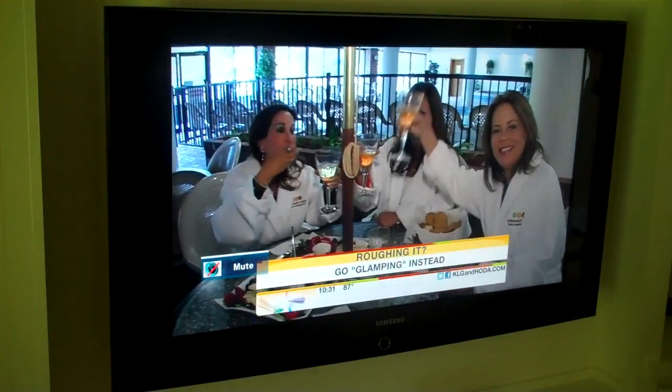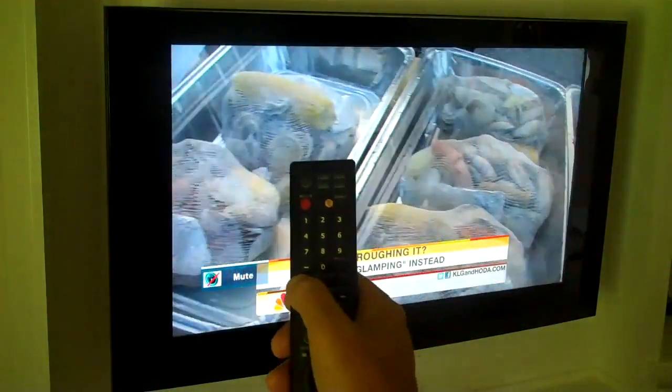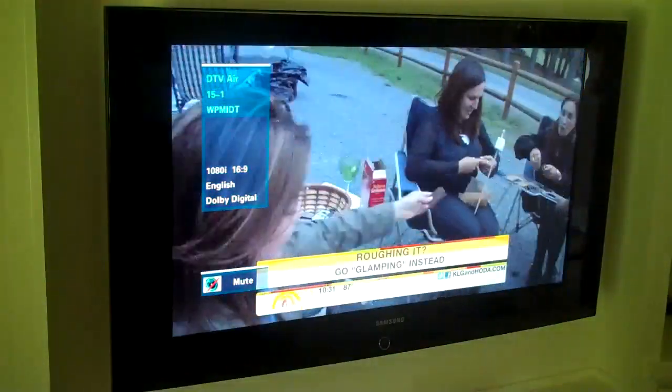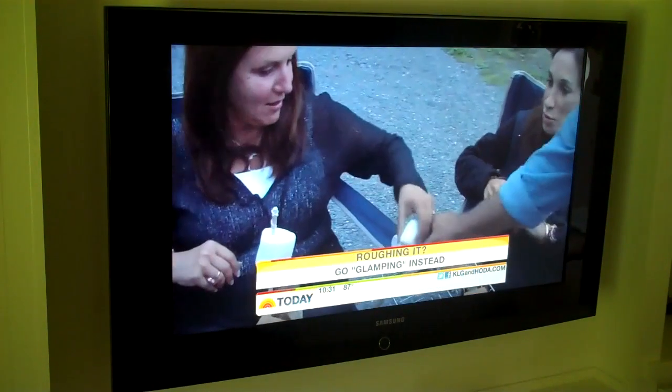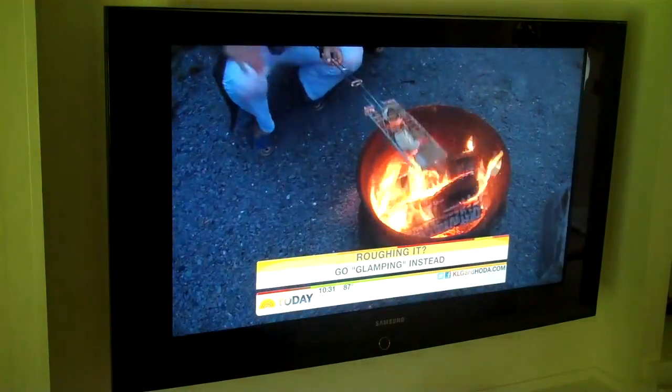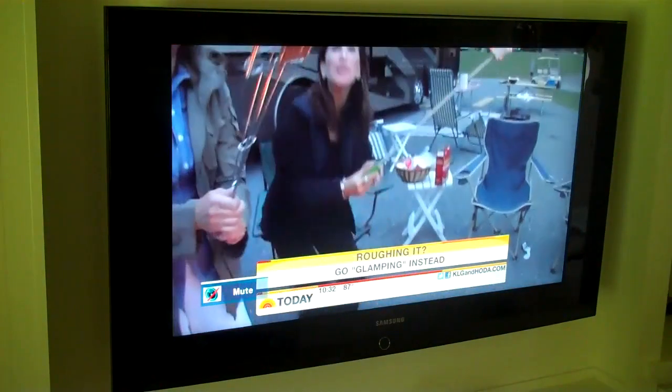Now I'm going to switch to the over-air antenna. I'm going to press the antenna button on my remote control. And there it's switching to antenna, and I'm going to unmute it. Okay, so now we are watching over-the-air television.